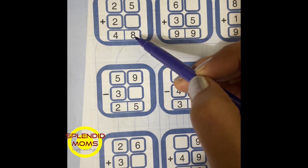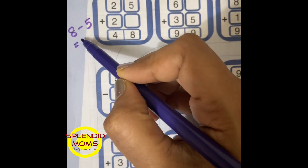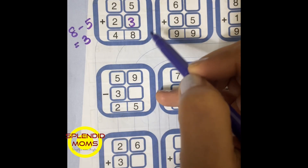For this you can do 8 minus 5, which is 3, so 3 will be your answer.